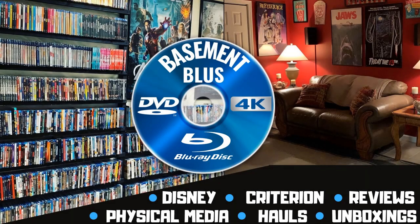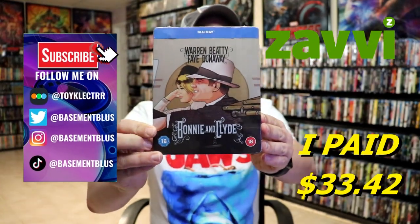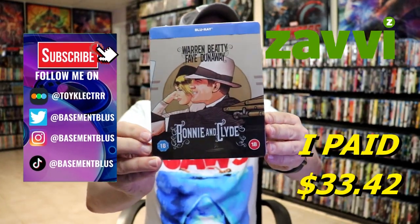Hey, Tony here. Today I'm doing an unboxing of the Zavvi-exclusive Blu-ray Steelbook for Bonnie and Clyde, so stick around. I've recently received my order for Bonnie and Clyde — this is the Zavvi-exclusive Blu-ray Steelbook.